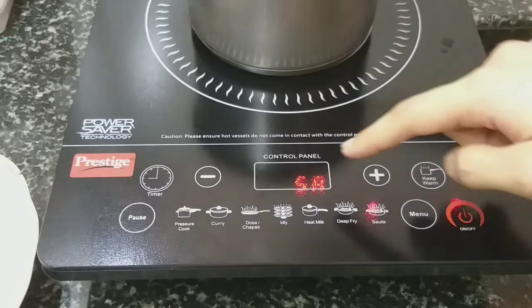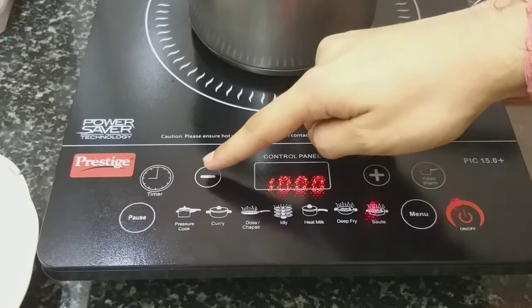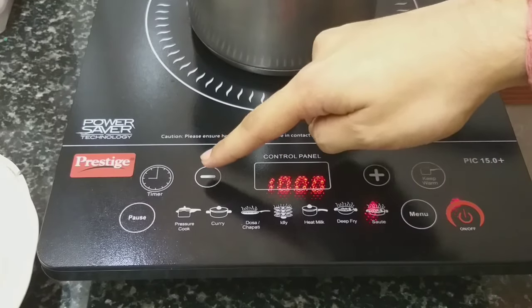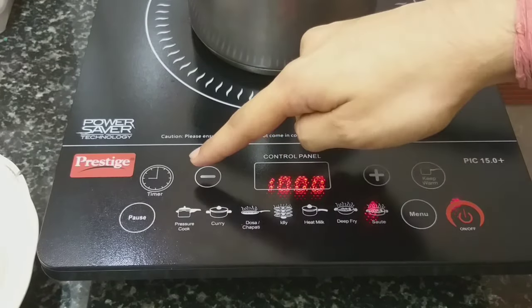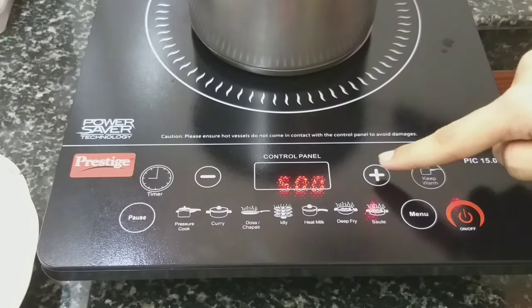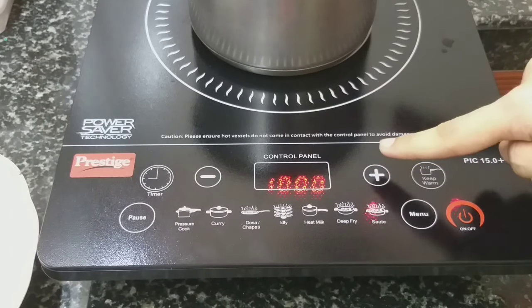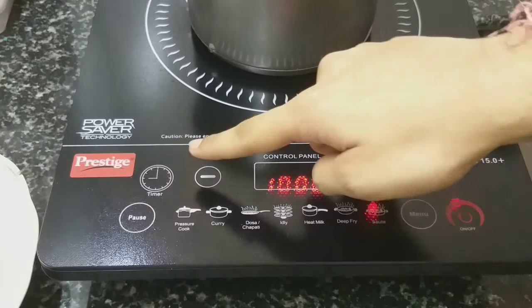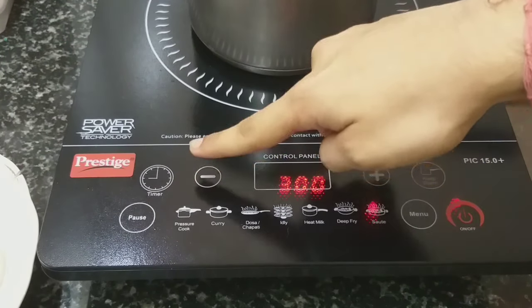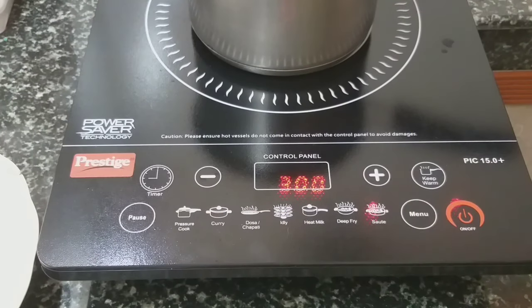The temperature can be decreased or increased. If we decrease, the temperature goes down from 1300 to 1000, 800, 500. We can press the plus button to increase the temperature. Every default temperature can be controlled by pressing the minus and plus keys.